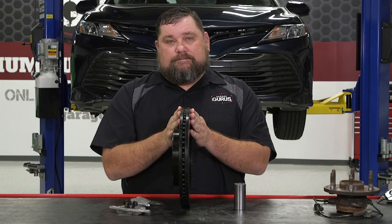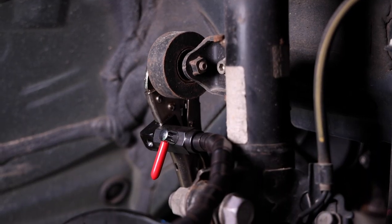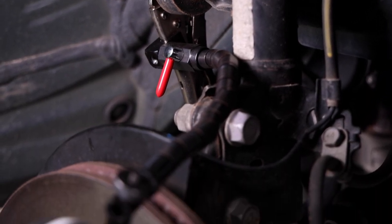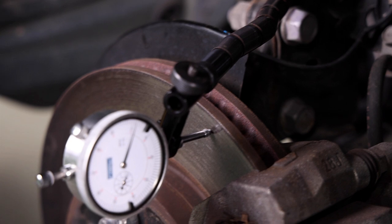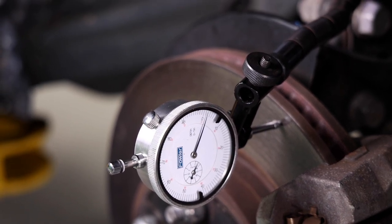So let's go over and take a look on the vehicle and see how we actually measure lateral runout. Over here at our vehicle, let's talk about the setup and the tools we're going to use. First thing you probably notice is I have a vice grip style dial indicator set up on here already, attached at a solid mounting point, and I've got the dial indicator about a half inch from the outer edge of the rotor itself.